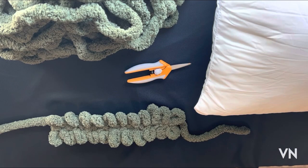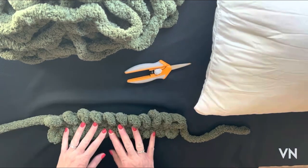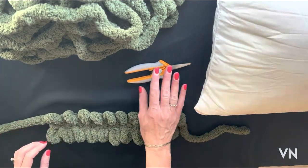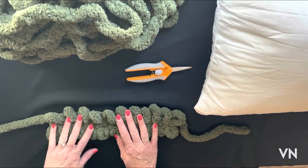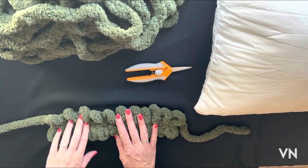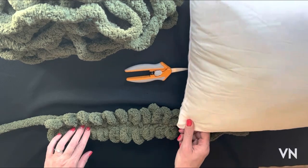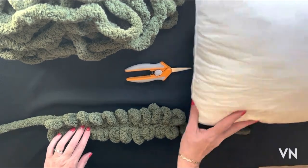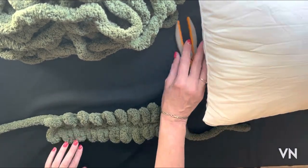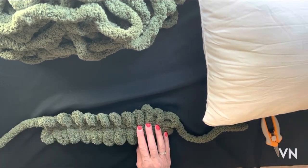Hi everyone, it's Brenda and I'm back with another video to share another pattern. I was asked to do a different pillow pattern. I have my scissors, my olive yarn — this is Eternal Bliss, I'll put a link in the description below — and I've got a 16 by 16 pillow insert. You can really do any size of square pillow.